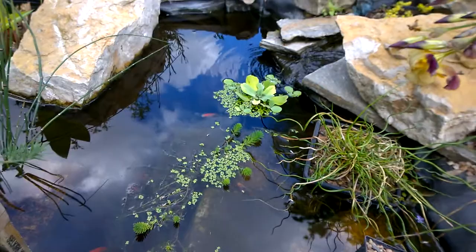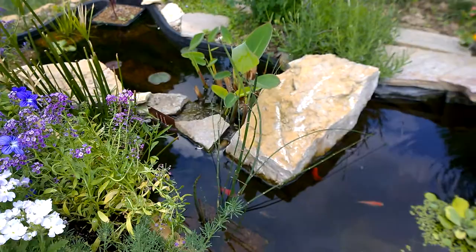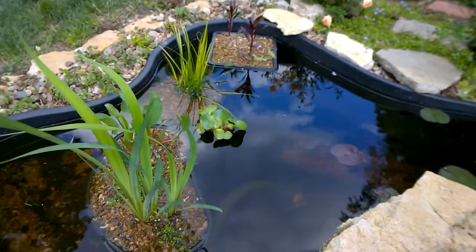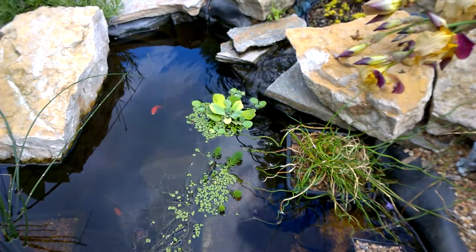I'll show you guys some of the plants that I have. Most of these are just really typical pond plants you can get at any nursery. A couple of water lilies. The key plants I really like to point out are the water lettuce and water hyacinth, which is right down here. These are really key plants to have in ponds because they grow very quickly and have deep reaching roots. They're an excellent plant to help filter your water and keep it clean for all your fish. So if you're setting up a pond, I would recommend getting some.